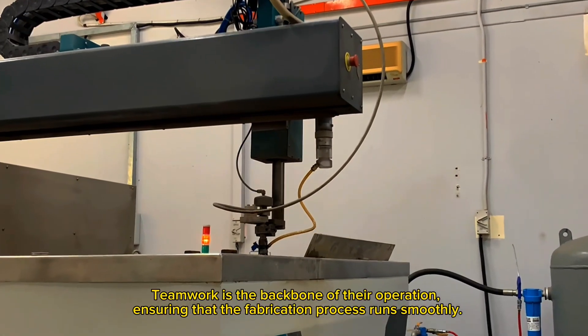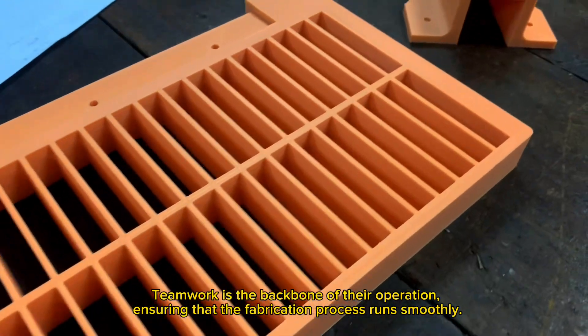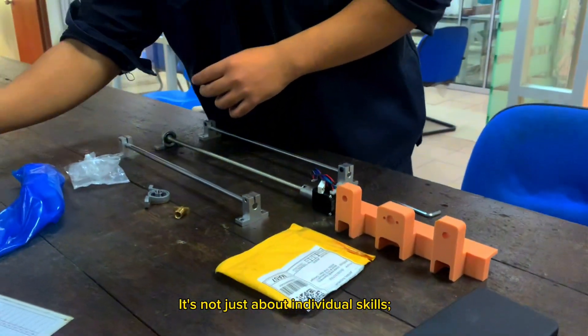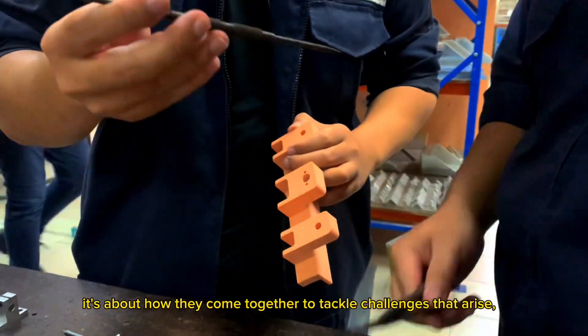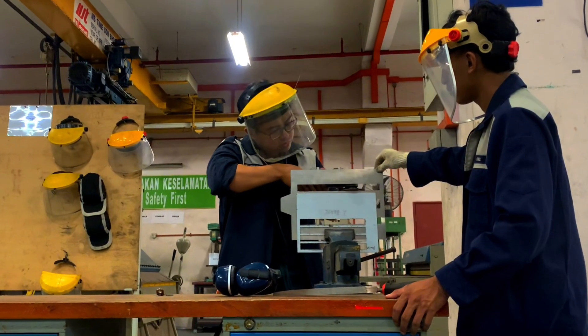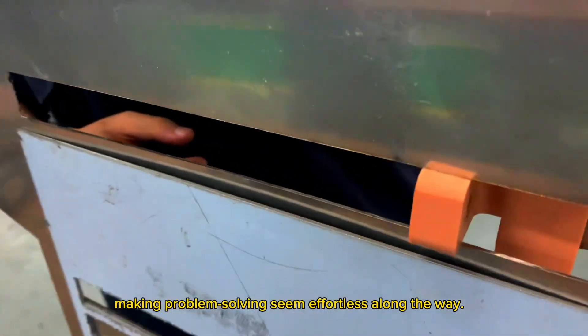Teamwork is the backbone of their operation, ensuring that the fabrication process runs smoothly. It's not just about individual skills — it's about how they come together to tackle challenges that arise, making problem solving seem effortless along the way.